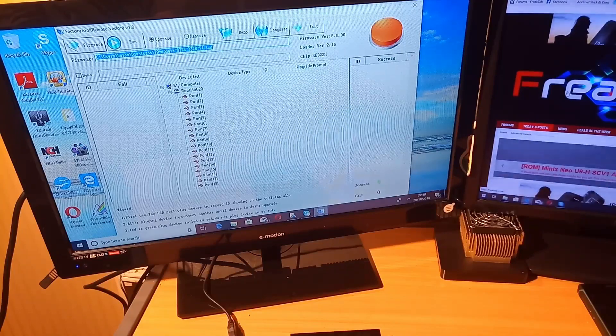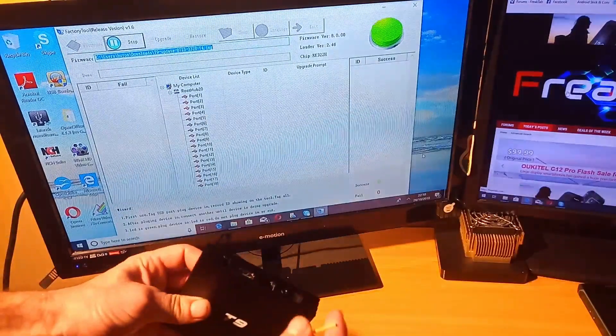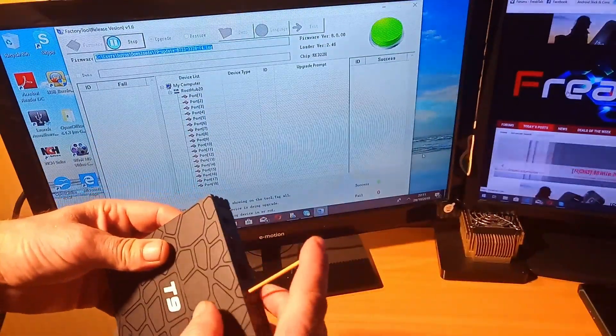As you can see the firmware is now loaded into the device. You won't need the power adapter to flash the firmware to this. Once the firmware is loaded, click Run. Press the AV hole in the back of the device.